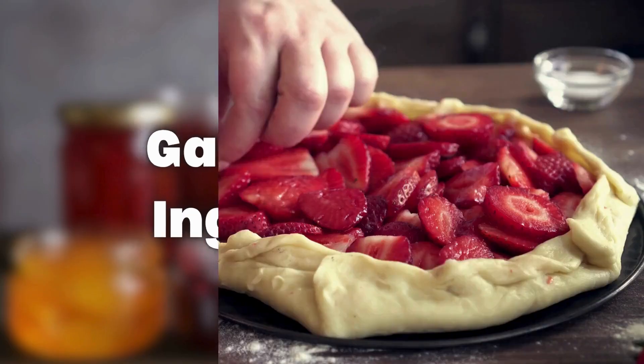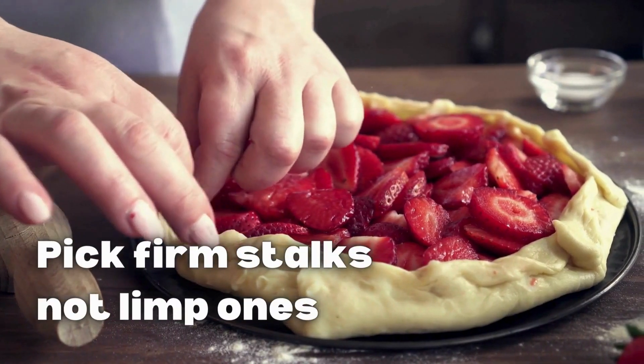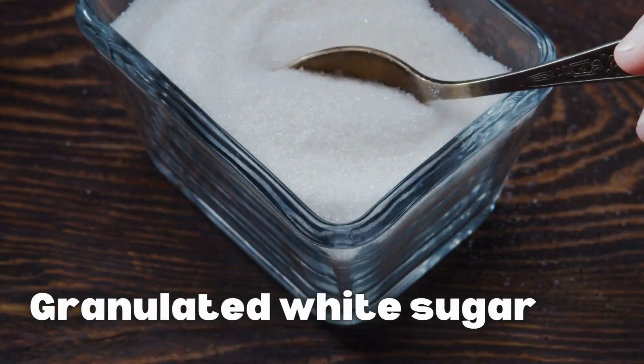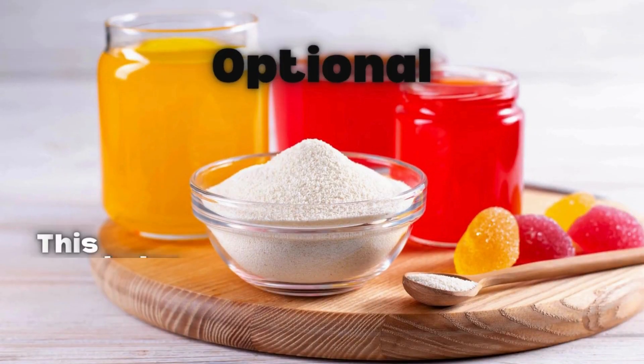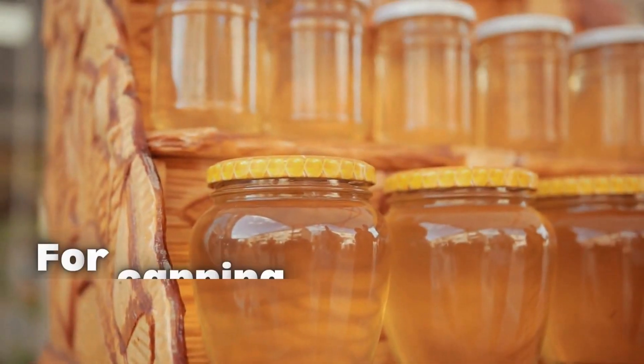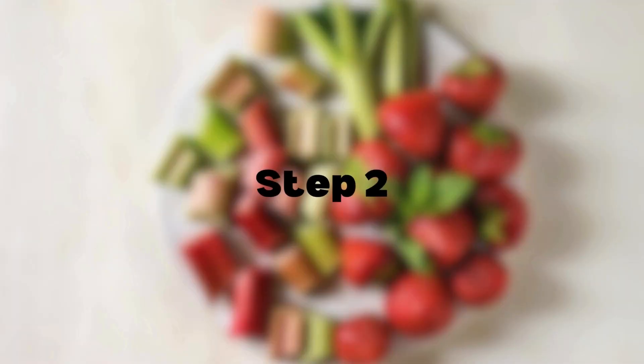Step 1: Gather your ingredients. Rhubarb — pick firm stalks, not limp ones. Strawberries, fresh and washed. Sugar — granulated white sugar. Pectin, optional, this helps thicken the jam, especially if you plan to can it. Jars and lids for canning or storing in the refrigerator.